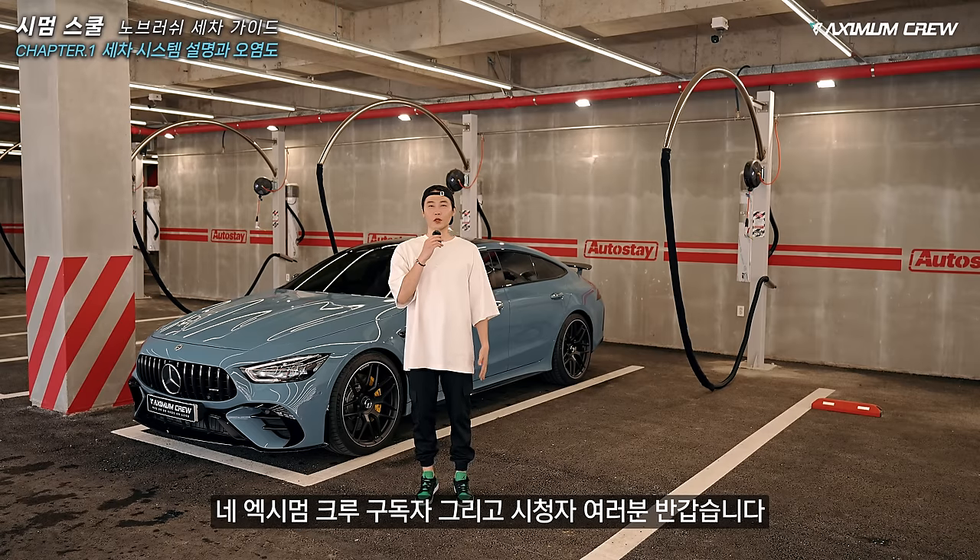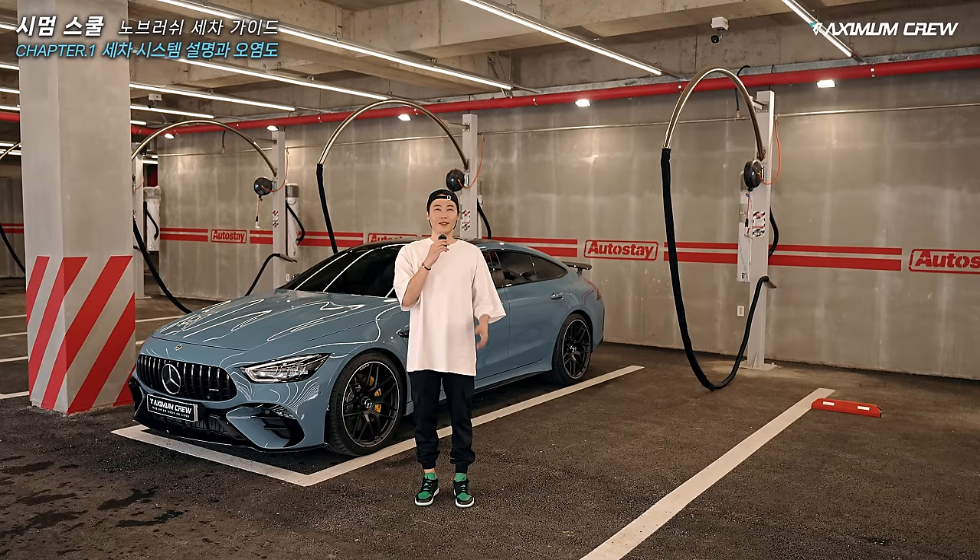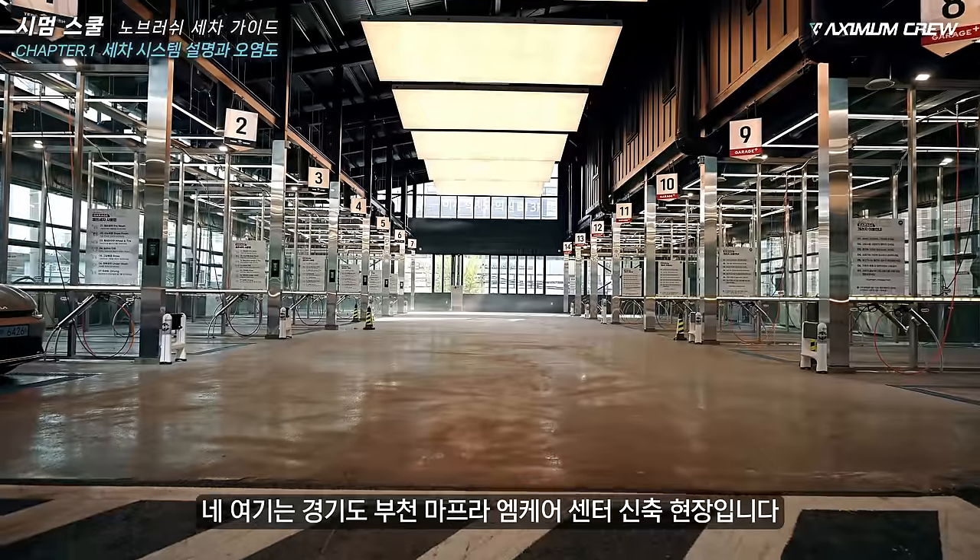Welcome, thanks for joining us. This was created in Seoul.